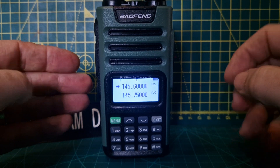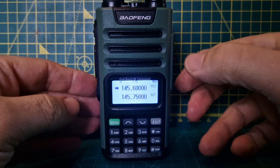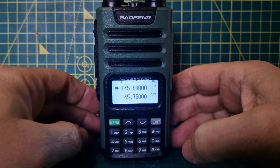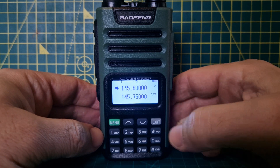Welcome to my channel. This is the Bofunk UV-13 Pro dual band analog radio, only about 20 pounds delivered to the UK from AliExpress. Let's add a channel for a repeater and store it to memory.